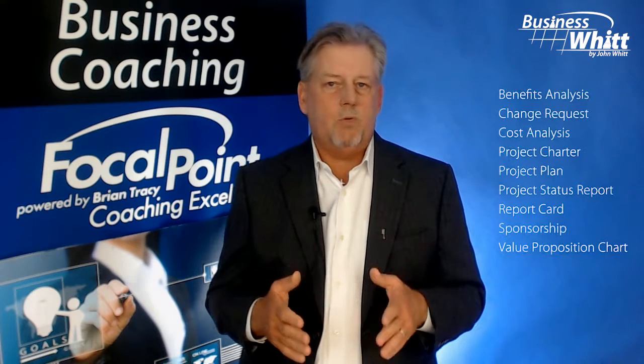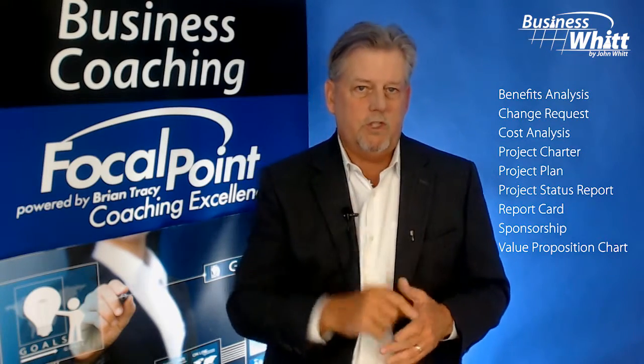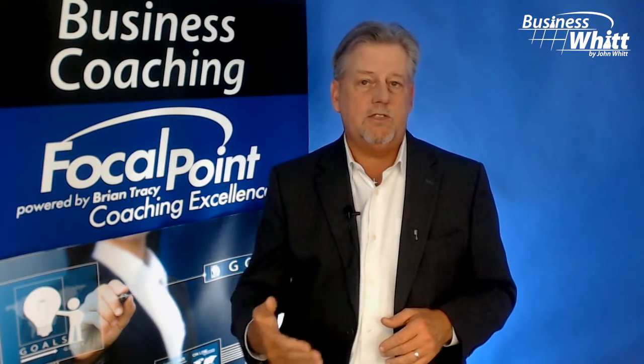Now we designed nine different worksheets to be used with the process. Today I'll focus on just one worksheet that's designed to save you hours on follow-up at the same time as reducing stress and anxiety.